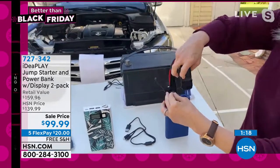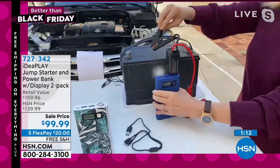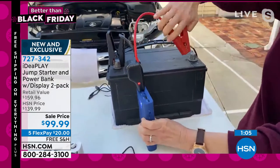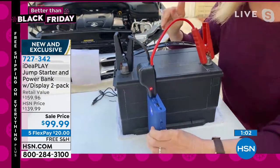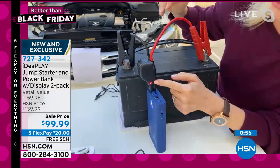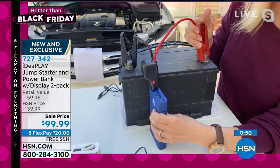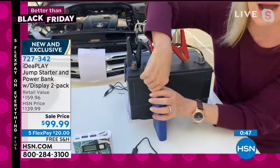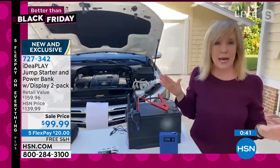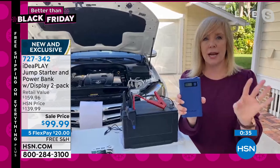If you mess it up, typically with your regular jumper cables you have sparks. This is one of the only ones on the market — I'm going to do this wrong to show you. Normally you do black to black and red to red; I'm messing it up intentionally. Do you hear the beep? It tells you if you do it wrong. It blinks red. This is one of the things that makes this different from all the others on the market — so you can't mess it up, there's no sparks. All you would do is take it off, put it back on, and you can jumpstart a completely dead battery on your car, a truck, or an SUV.